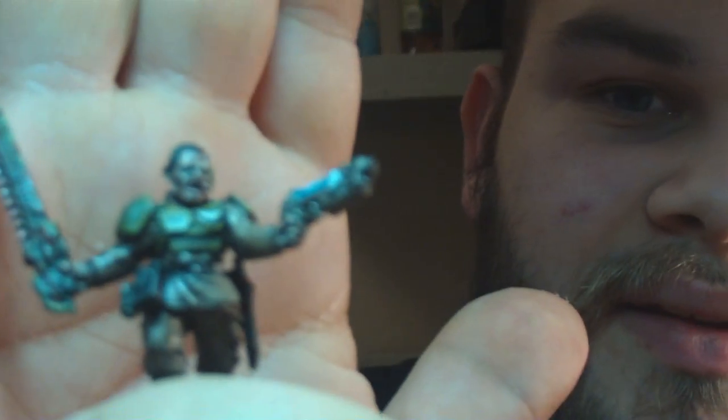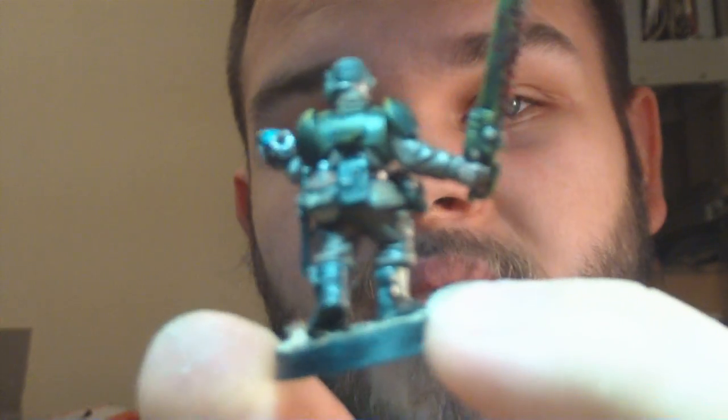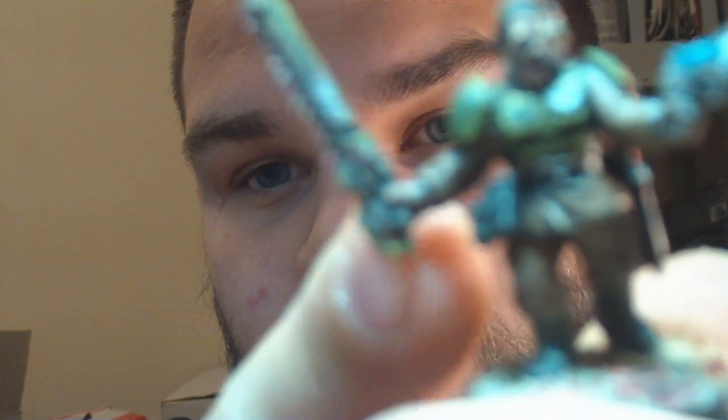After assembly — and we do do conversions, not just magnetization — we'll completely rework a model. For instance, this chainsword was actually on this arm and this arm had a bolt pistol, but I thought that looked silly so I swapped it around. It was actually pretty complicated to get right — I had to make sure the handle was properly over his hand.